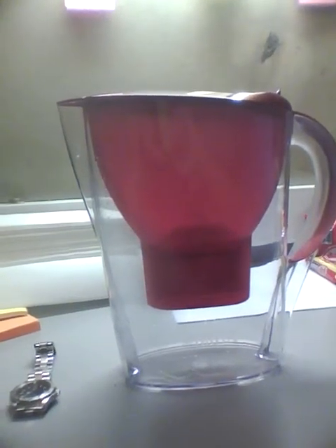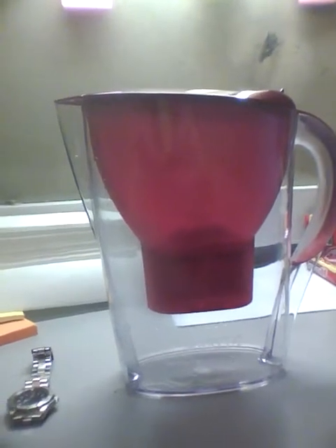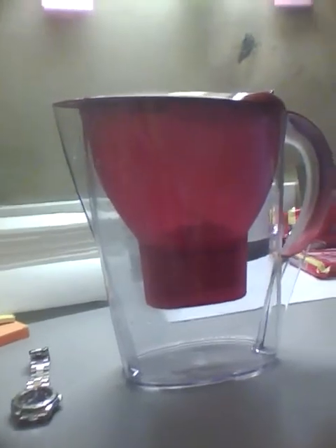Hi, so this is the Brita bottle, and I'm going to show you how the Brita bottle works and how the Brita bottle filters the water.